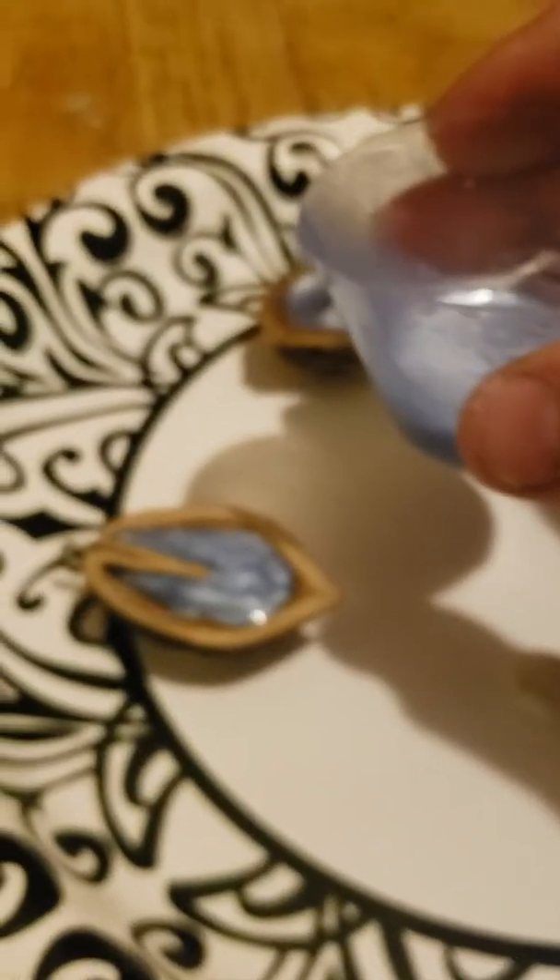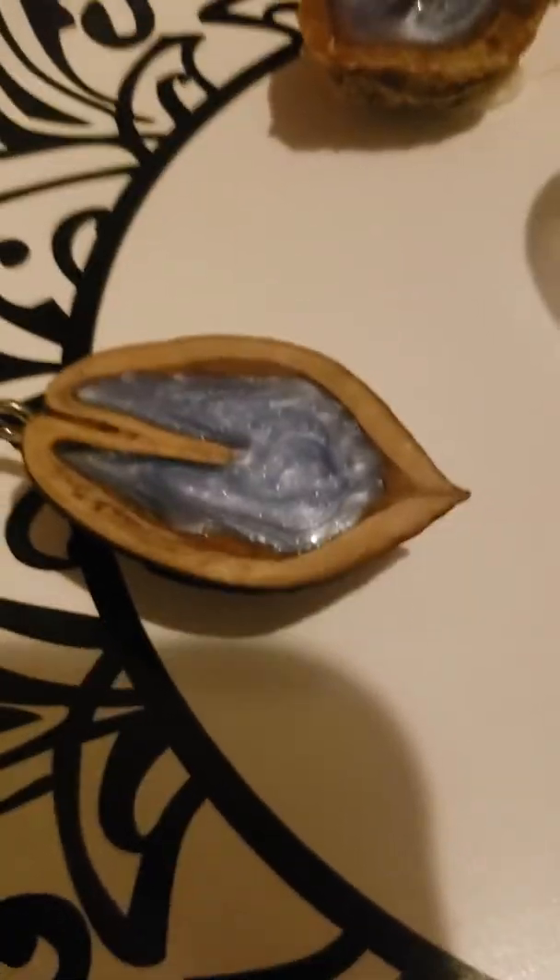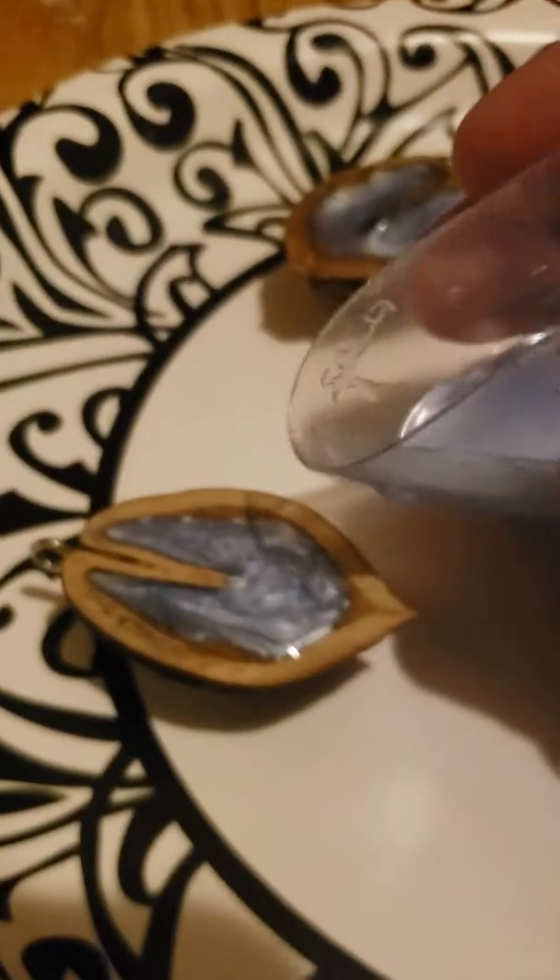I'm getting the thumbs up — she agrees with me on that one. So if you see this, I don't want to go too crazy with the resin. You don't want to overfill it. If you overfill it, you have to sand off a lot of product.